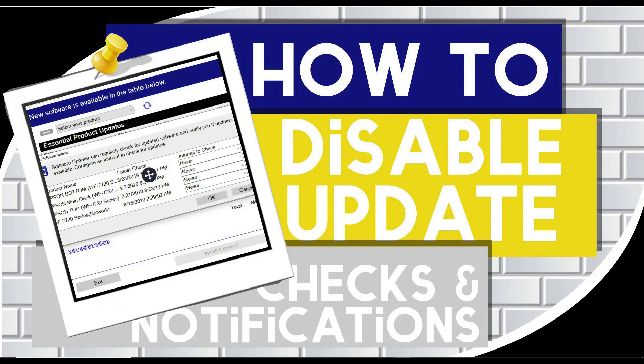Hello, all of my Elite Creators, and welcome to Elite Prints and Creations. In this video, I'm going to show you how to disable the update checks and notifications of your Epson printer. I'm going to show you how to do it on your computer, as well as on the actual printer.